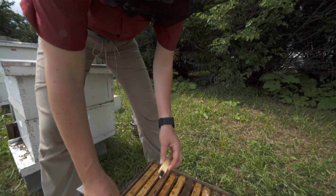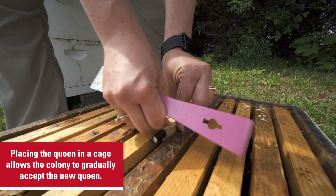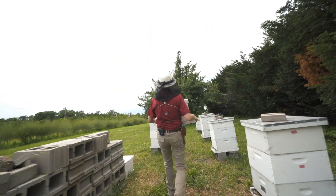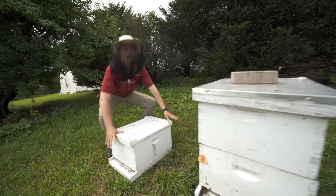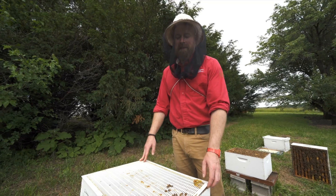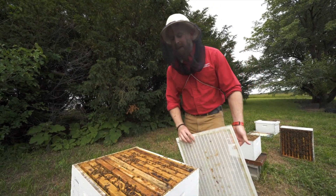Remember, you can't place a queen directly into a colony or the colony might reject her — they need time to get used to her pheromones. Move the receiver colony to the other side of your apiary; the farther away the better, but aim for at least 10 feet from your home yard colony. With the mother colony, don't forget to remove the queen excluder and put the lid back on.